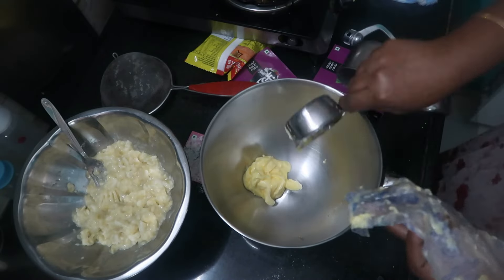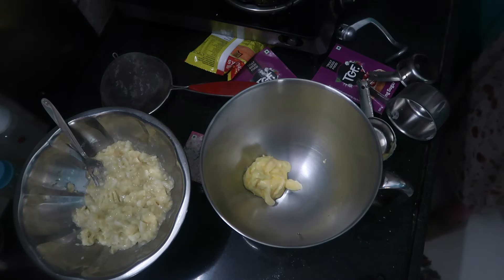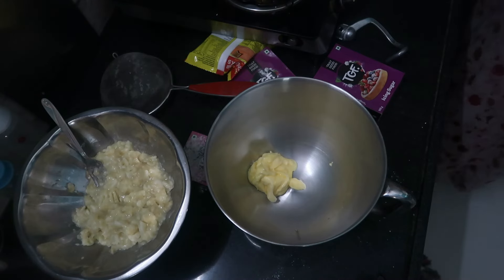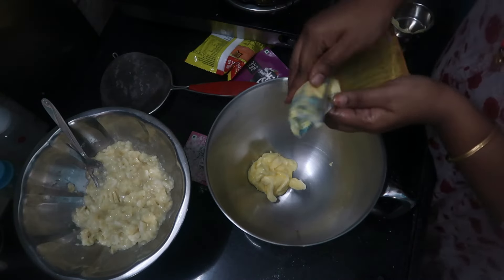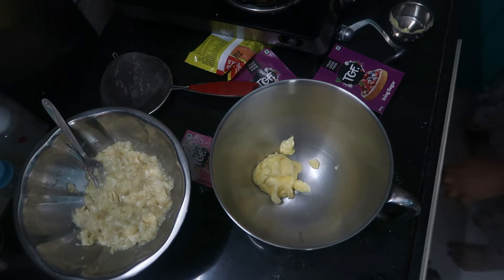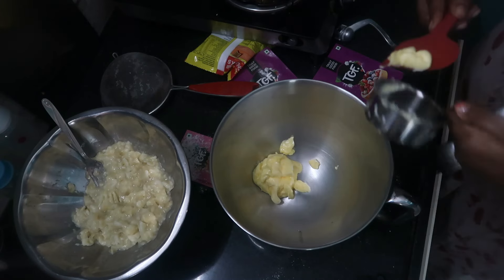We need 1 cup of butter. We need to add sugar to the butter, then we need to add icing sugar. I am going to add icing sugar. Let's have a half cup of butter. If we do baking, we shall not use as much sugar or butter.